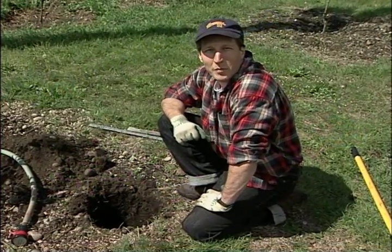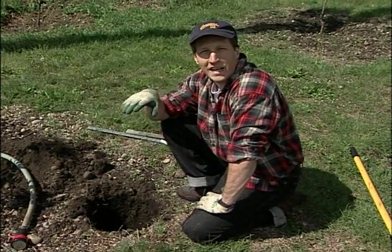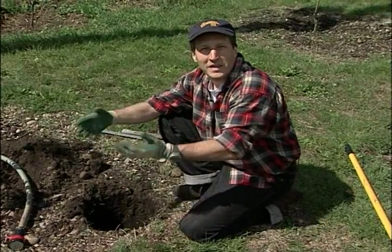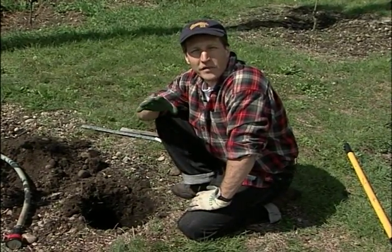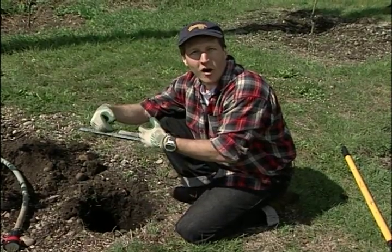Hi, today we're going to talk about PERC tests. Now you may have heard of PERC tests pertaining to a drain field for septic systems, and that's done professionally, but we're going to do a similar routine here for our garden.